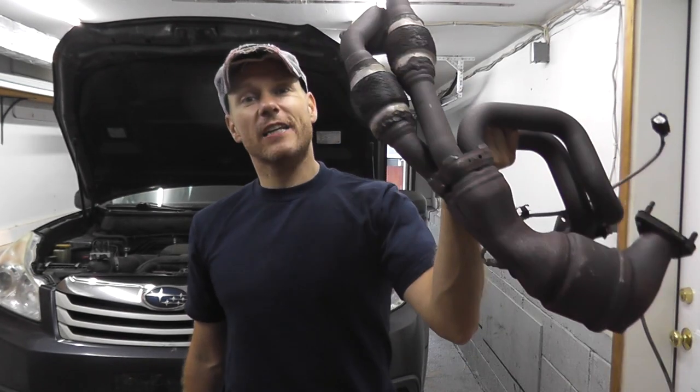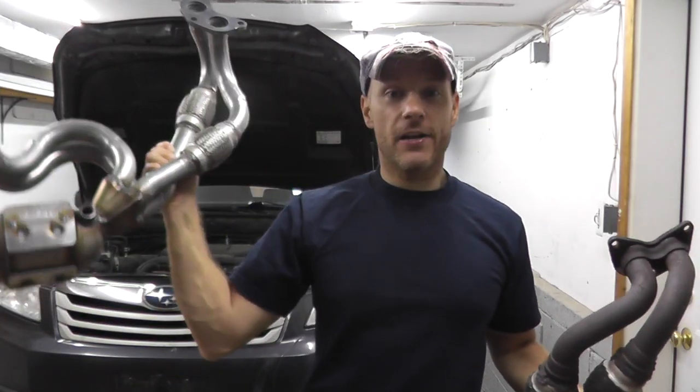Today we'll be replacing an old catalytic converter with a brand new one — in this case, a 2011 Subaru Outback with 174,000 miles.